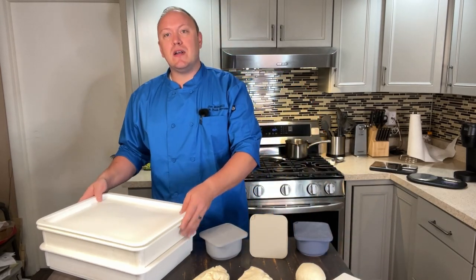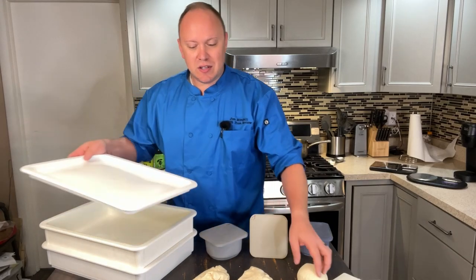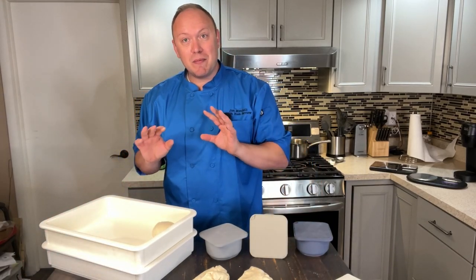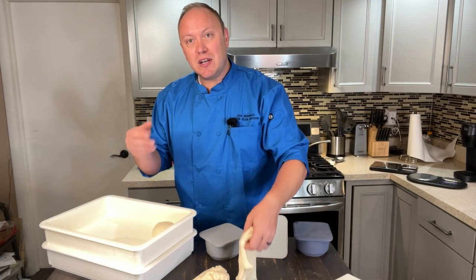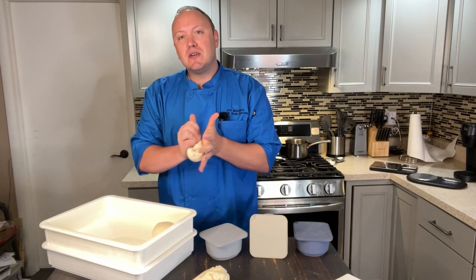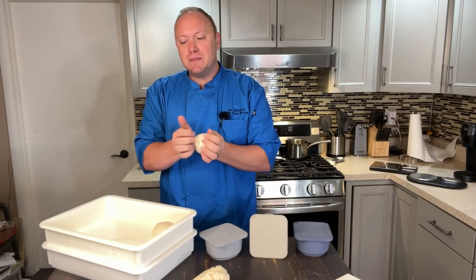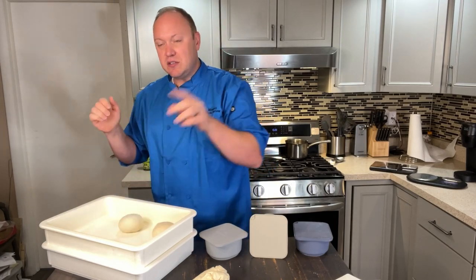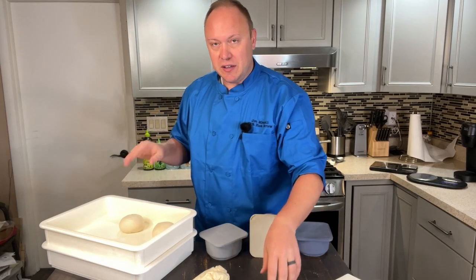The nice thing about the Dough Mate containers is they will fit six 300-gram dough balls. To give you an idea, 300 grams is right around a 14-inch pizza, and 250 grams gets you about a 12-inch pizza. You can fit comfortably six dough balls of that size in there.